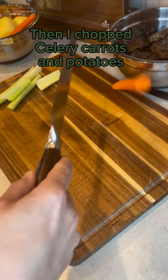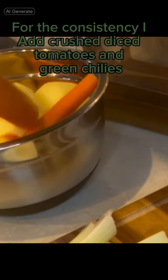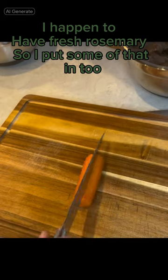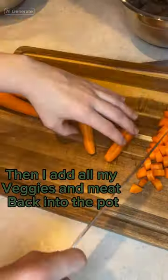Then I chopped celery, carrots, and potatoes. For consistency, I add crushed diced tomatoes and green chilies, and non-crushed ones as well. I happen to have fresh rosemary, so I put some of that in too. Then I add all my veggies and meat back into the pot.